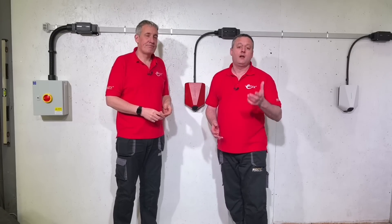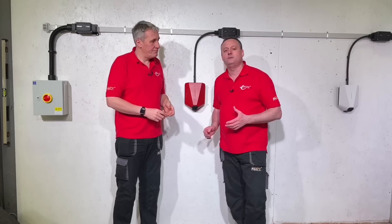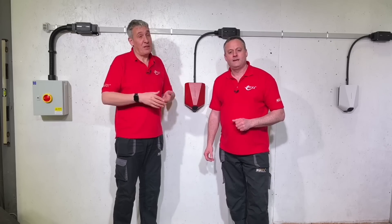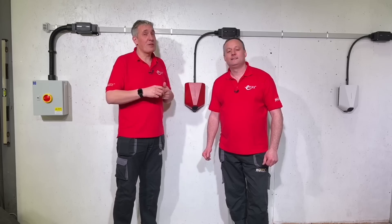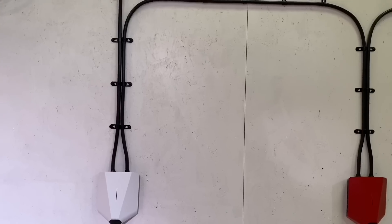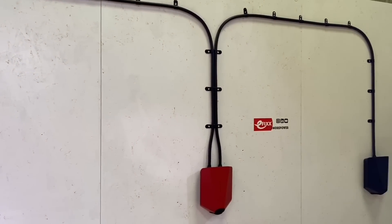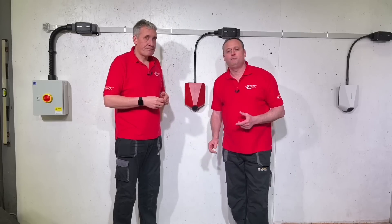Let's imagine there's a hundred apartments in a block and each apartment has an underground parking space allocated to them. Of those 100 apartments, 10 have adopted EV and therefore require an Easy EV charging point within their bay. Over time, more and more people are going to adopt EV — we'll stop selling petrol and diesel cars. As a property owner or developer, you'll have to provide the facility for people to charge at home, because that's where most charging takes place.